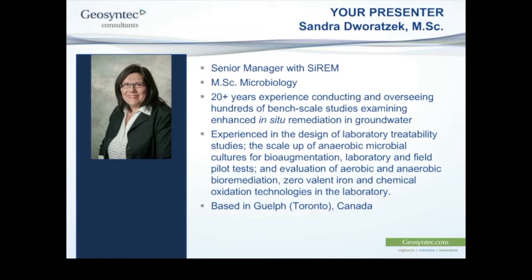Our presenter today is Sandra Dwartek, Senior Manager with Serum. Sandra has extensive experience with the design, implementation, and interpretation of laboratory studies to evaluate remediation techniques for soil, groundwater, and sediment, across a broad range of remediation types and techniques. Thank you very much for your time and for accommodating our time zone differences — over to Sandra.